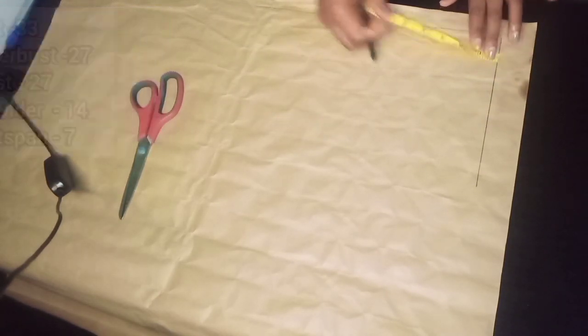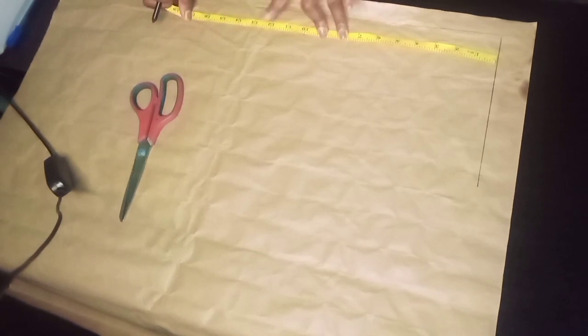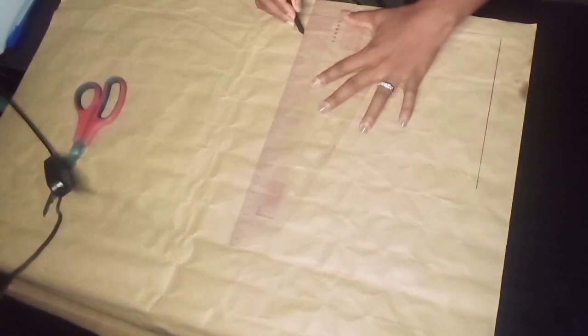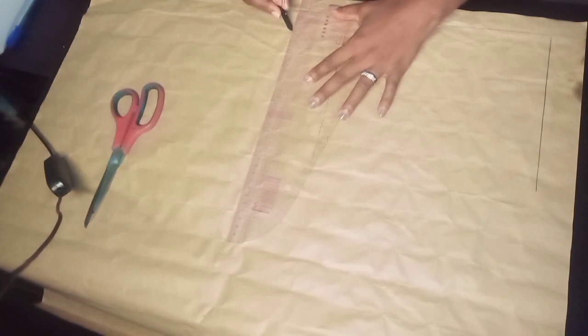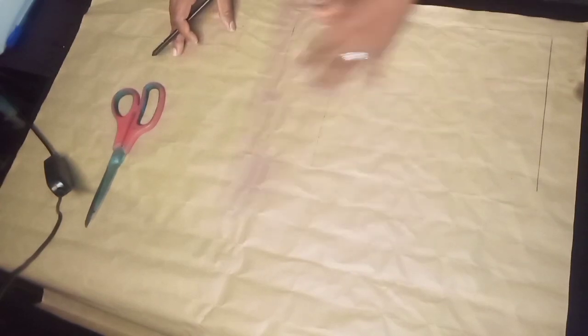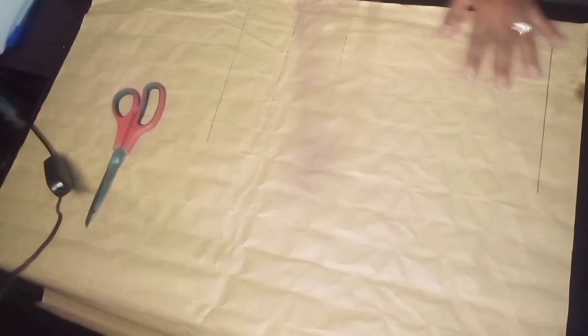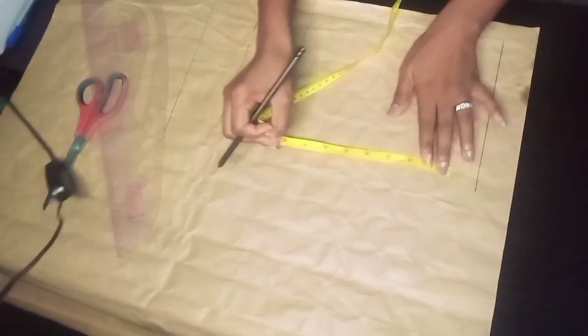The shoulder is 14 inches; I added half an inch to it and measured it. Now I'm going to mark the vertical measurements. My bust point is 10 inches — I mark that. My under bust is 13 inches — I mark that. The waist measurement is 16 inches, which includes my sewing allowance, because the actual waist is 15 inches and I've added one inch allowance. Then I square all the vertical lines.